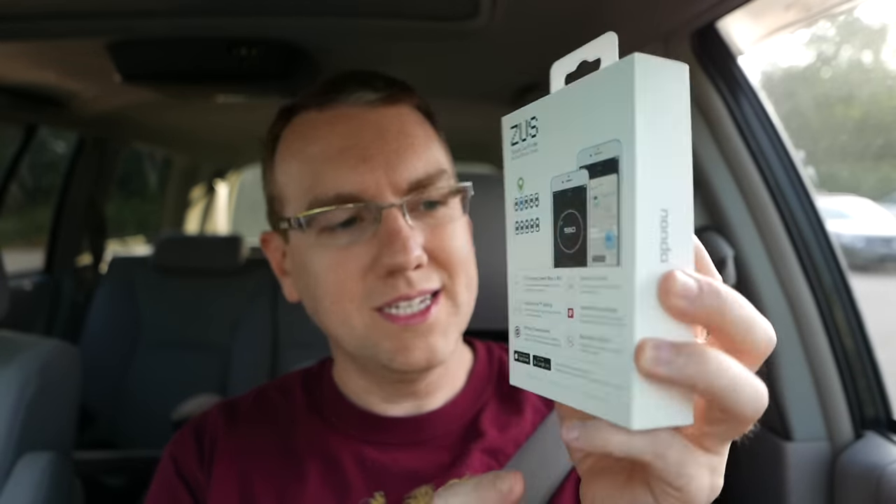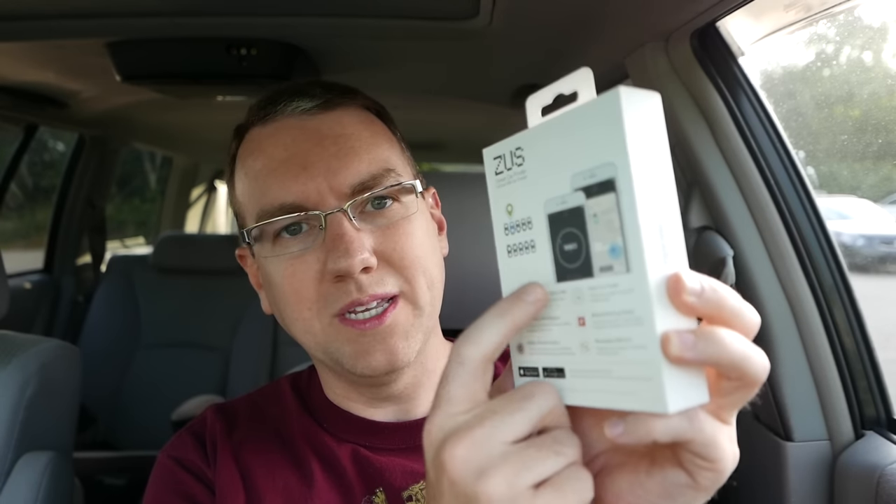Taking a look at the back of the box, it says it's got two times charging speed, max 4.8 amps — so 2.4 amps per port — elegant shine lighting so it has a light built into it, military-grade quality, award-winning design, a reversible USB port. Very cool stuff, but the thing I found very interesting about it is the smart car finder.